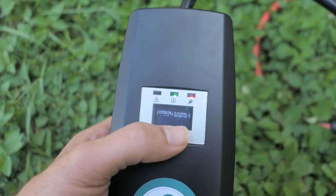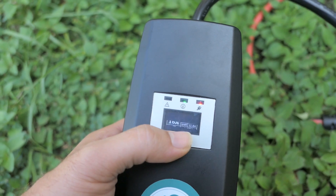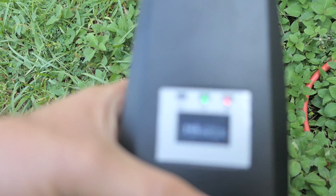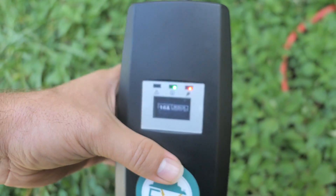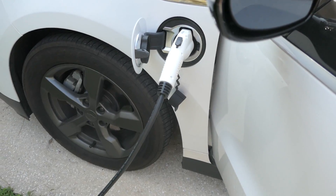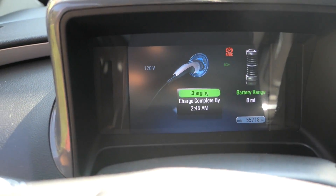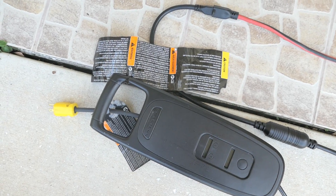It's charging at 11.8 amps, which is the maximum I think for the Volt — right at 12 amps — so basically 1.2 kilowatts it's drawing from the source. I'm not able to try the 240 right now because I don't have access to that, but when I do I will make a video. It's a pretty awesome charger. It's showing here that it's charging on 120 volts and it'll be done at 2:45 AM.